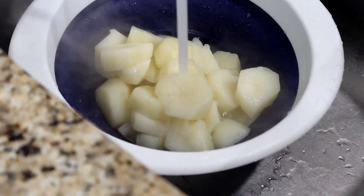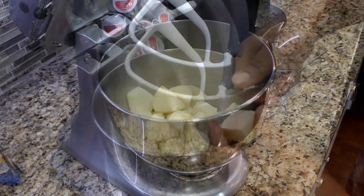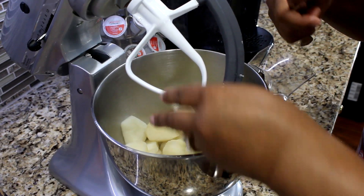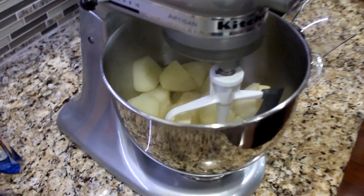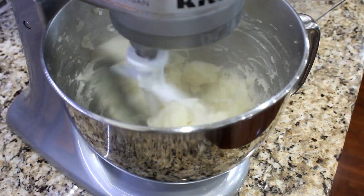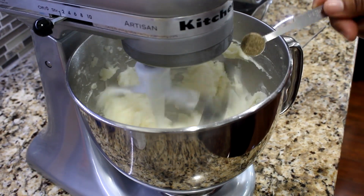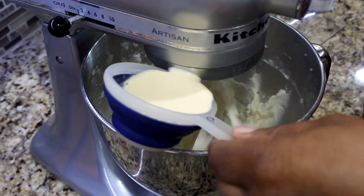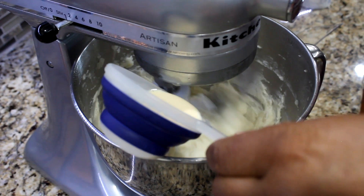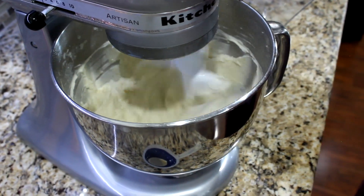Drain potatoes and allow cold water to run over them to stop the cooking process. Pour potatoes into a mixing bowl. Add four tablespoons of butter. Turn on mixer and blend until potatoes become creamy. Add one-fourth teaspoon of salt and one-fourth teaspoon of black pepper. Slowly pour in one cup of evaporated milk and mix until potatoes have a creamy consistency.